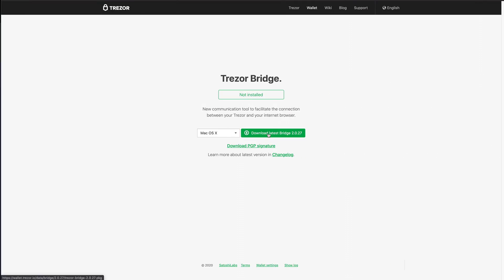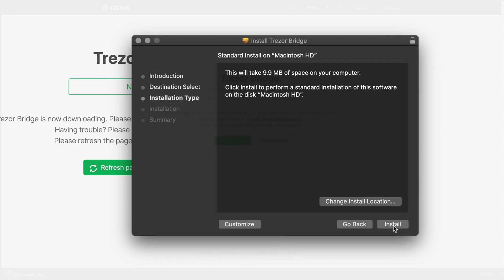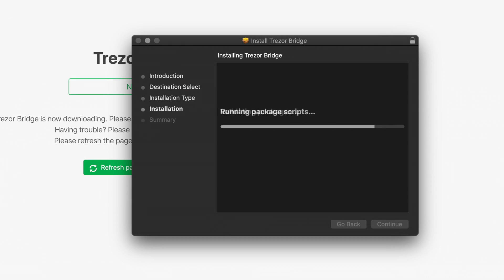To install Trezor Bridge, you'll need a Chromium browser such as Firefox, Chrome, or Brave. Downloading Trezor Bridge is not possible with Safari.